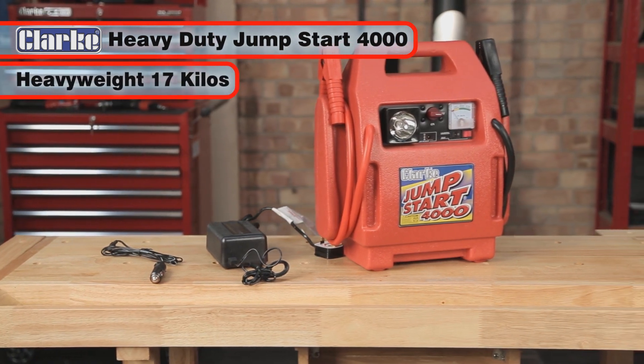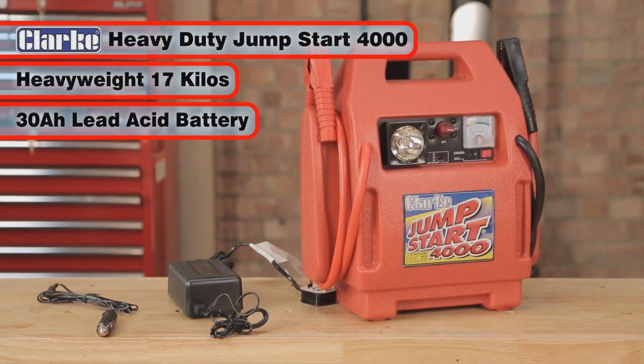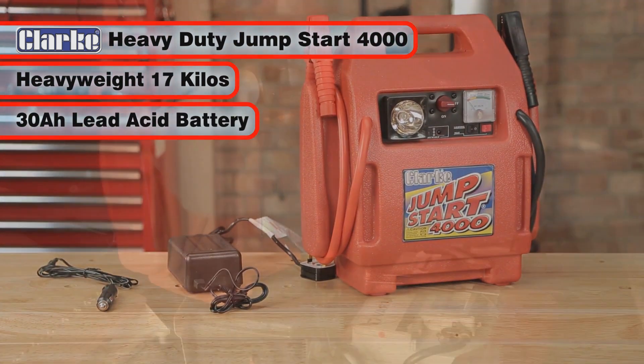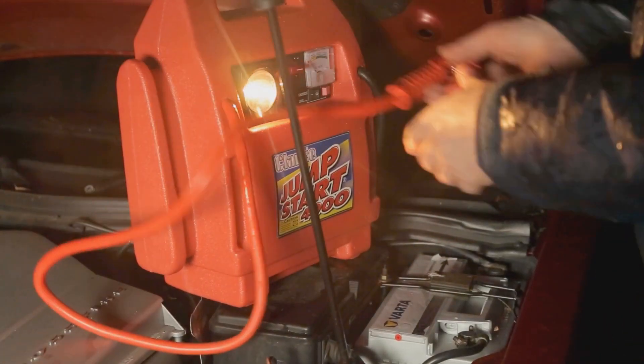With 17 kilos, the Clark Heavy Duty Jumpstart 4000 includes a big 30 amp hour extra power battery, ideal for starting bigger engines and giving longer use as a power supply.